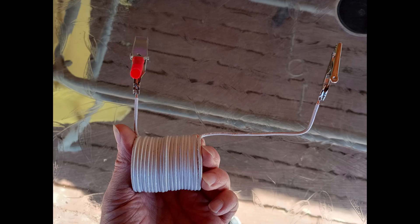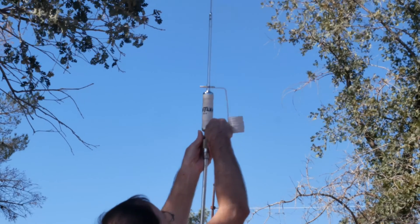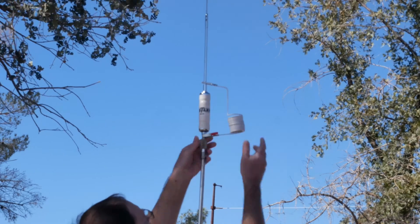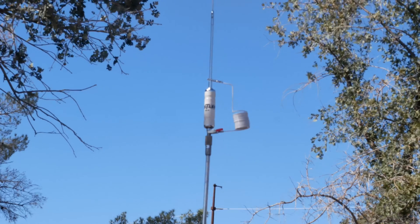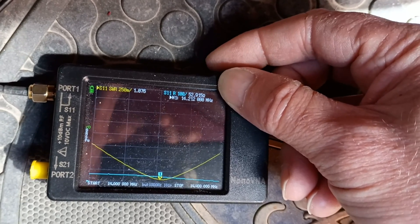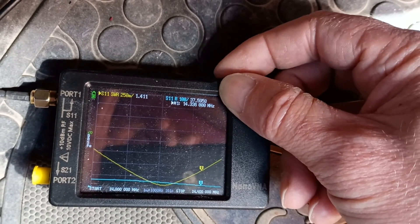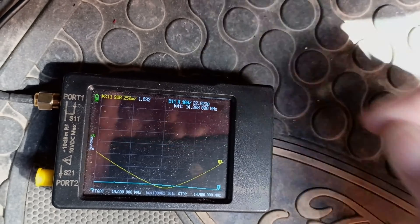So I wound up a coil on a form, covered it with some clear spray paint to keep the coils from moving around, soldered some jumper wires on it, put it in parallel, and trimmed the coils off that inductor until it resonated on 20 meters. Here's the nanoVNA result from that experiment. We'd expect the bandwidth to go up compared to the 40-meter version. The 40-meter version only had a bandwidth of about 60 kilohertz, but since the inductor is only taking about 50% of the antenna in this case, the bandwidth is significantly improved at about 300 kilohertz.